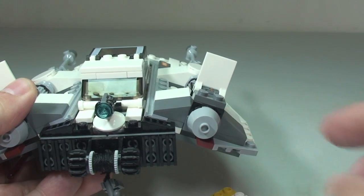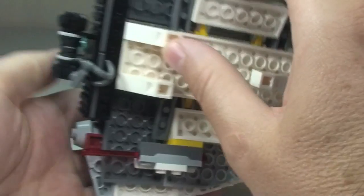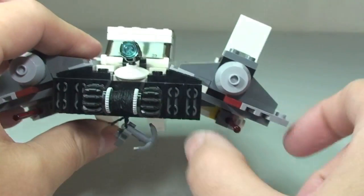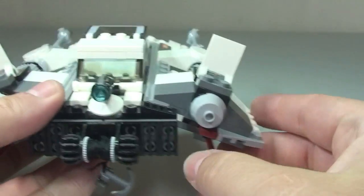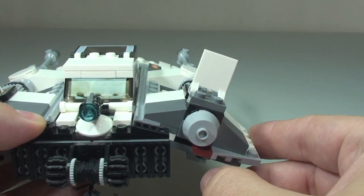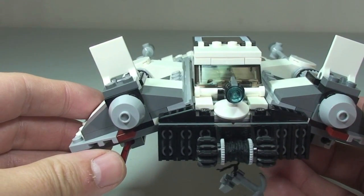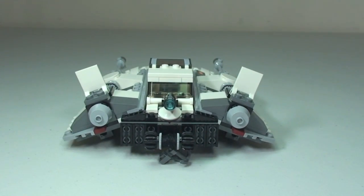That did not work — that was my mistake. Because of the way the spring loader is positioned on the underside, normally you'd push down but because it's angled we're actually pushing sideways in this case. So let's try again — and there we go, you can see it fire. And doing that on the other side — fire! You can see they come out very, very fast.